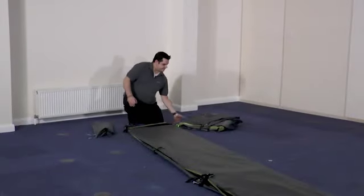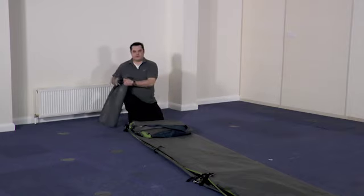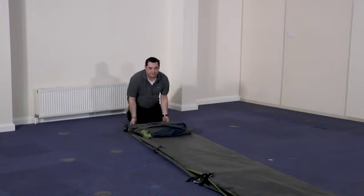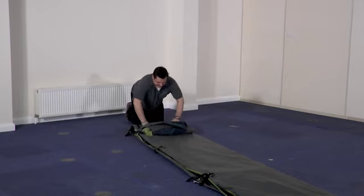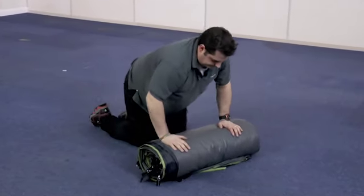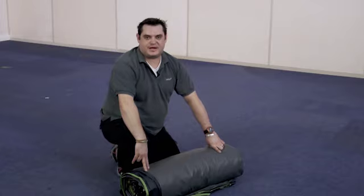Once you've got the tent folded, take your folded inner tent and place it on top of the tent, then place all of the poles in the bag on top as well. When rolling, make sure you start at the back of the tent and roll towards the open door, as this will get the air out of the tent. Once you've rolled the tent, simply take the two straps provided, tie them around the tent to secure it, and it's ready to put back in the bag.